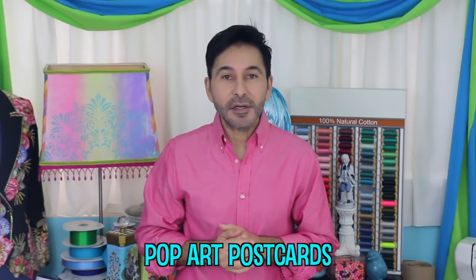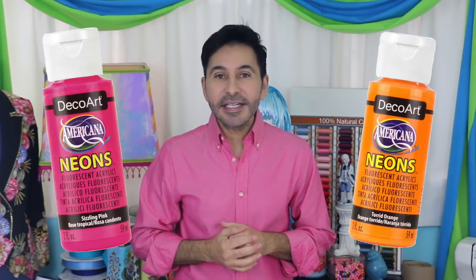Hey DIYers! I'm Mark Montano and today on Make Your Mark with DecoArt we are making some pop art postcards using Americana Neons. Now before I forget, I want you to thumbs up if you like this video and leave DecoArt a comment if you have a question about this project or you just want to say hello to DecoArt. Are you ready? Let's make some pop art postcards!